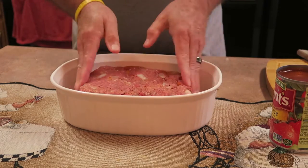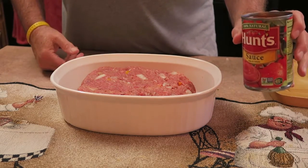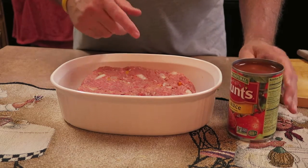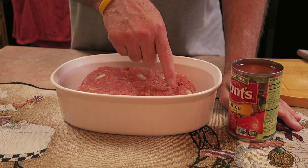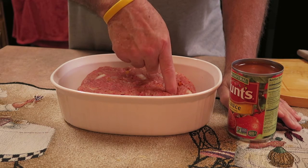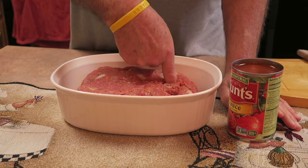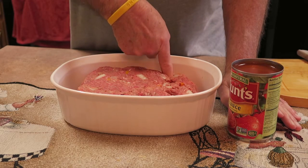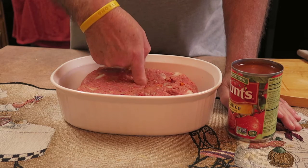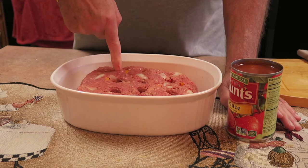I've already opened up the 15-ounce can of Hunt's tomato sauce. Now here comes my secret. About one inch from the edge I will poke a hole somewhere between half — probably closer to two-thirds — of the way down into the meat. Then about every inch to inch and a half or so, I will poke another hole over the entire top of the meatloaf. What this will do is allow the tomato sauce to soak down into the meat. Whether or not it really adds a lot of extra flavor, I don't know, but I call it my secret ingredient.